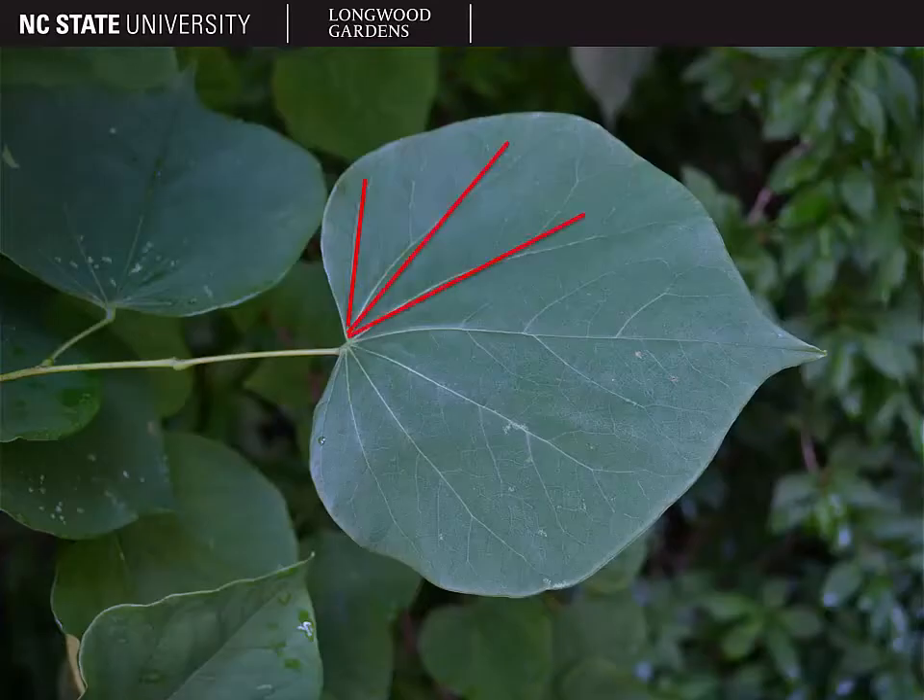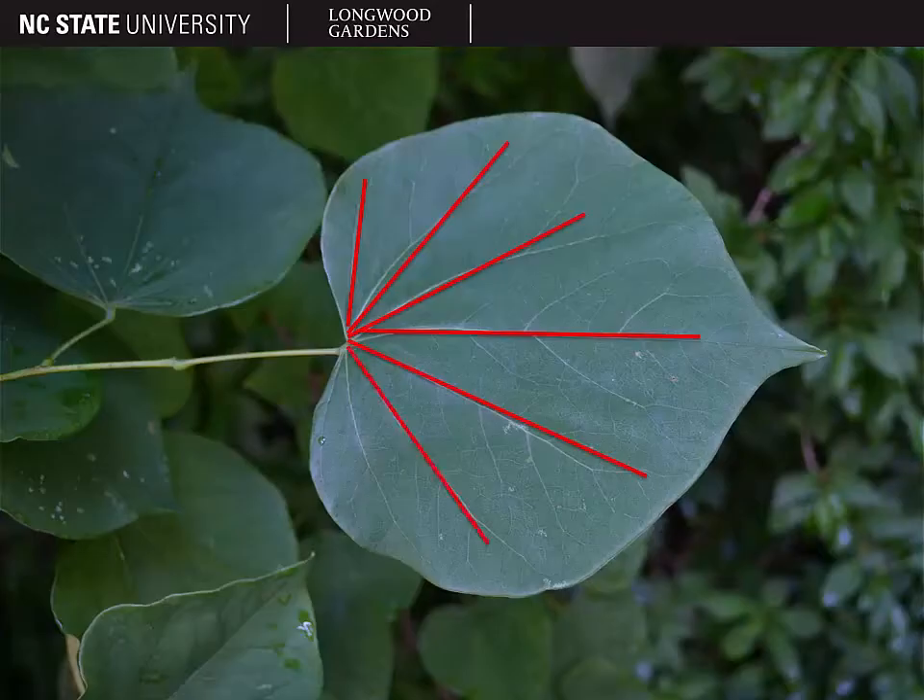Eastern redbud has seven major veins — one, two, three, four, five, six, seven — and you can remember that because the word 'Eastern' has seven letters in it. So seven major veins on the heart-shaped leaves of eastern redbud, 'Eastern' also having seven letters.